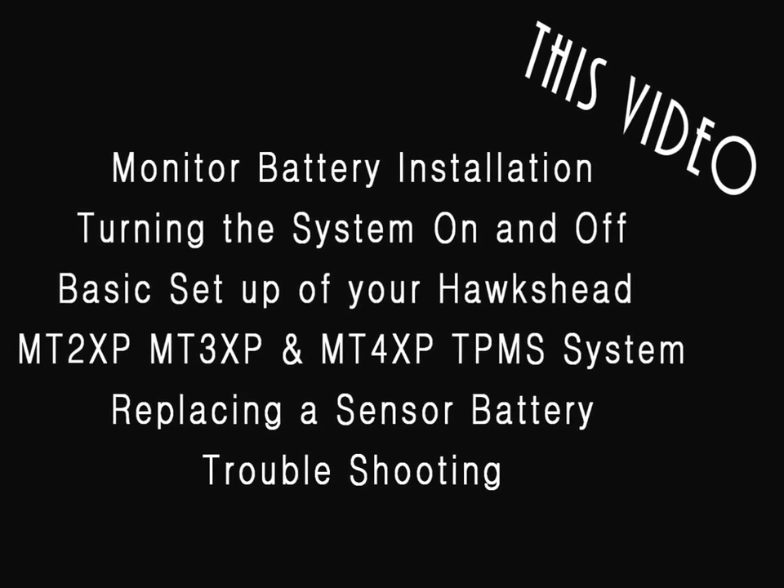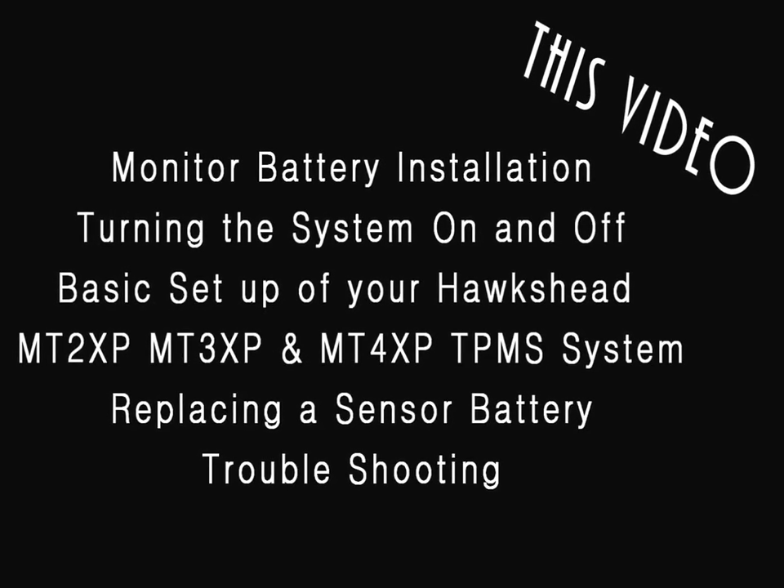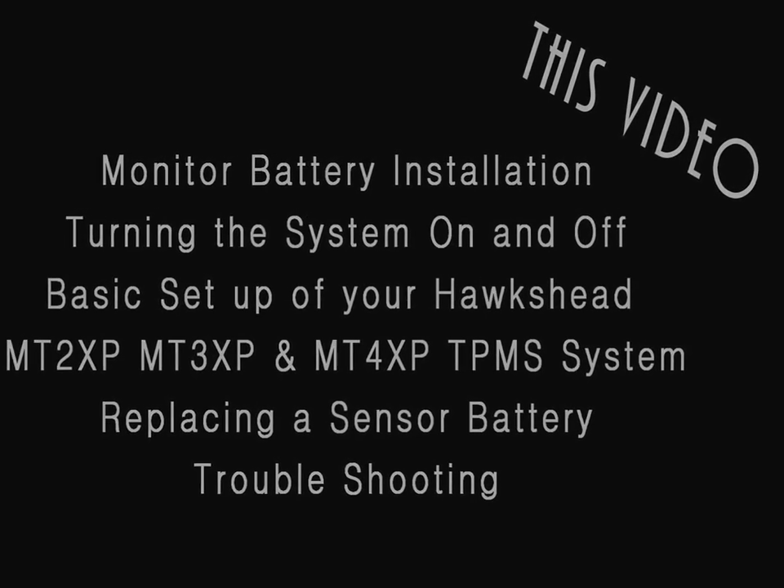In this video we will be reviewing the basic setup for your Hawkshead MT2XP, MT3XP, and MT4XP TPMS system, replacing a sensor battery, troubleshooting the sensors, and turning off your system.